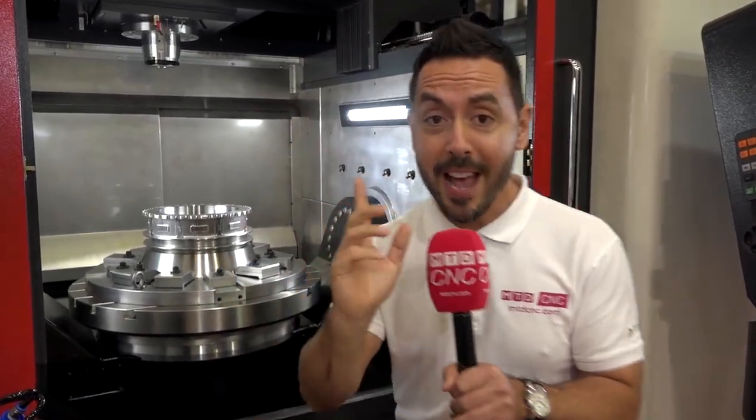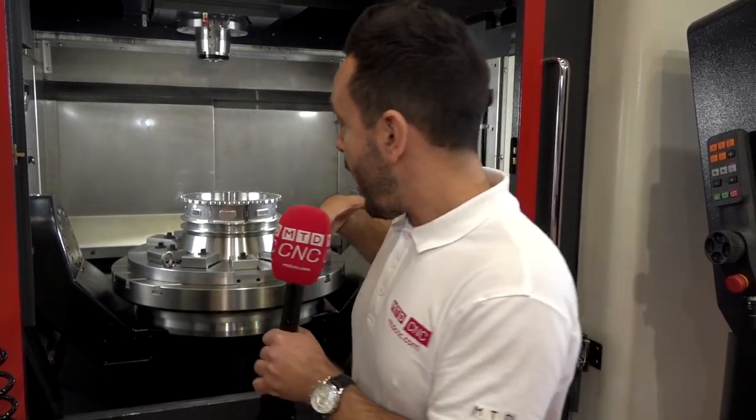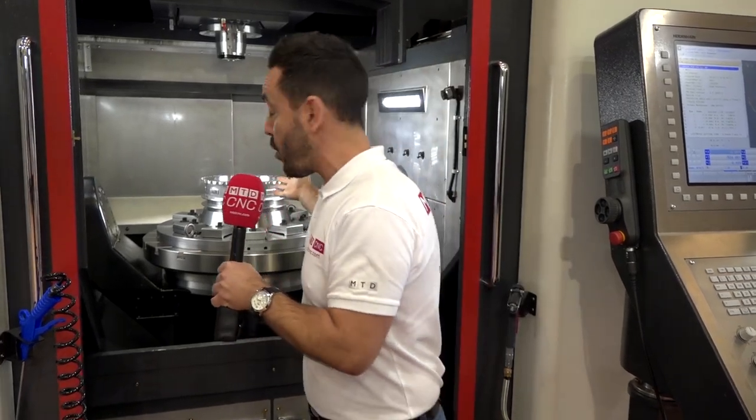Another special feature about this machine is that you've got a double carousel. Why would you need a double carousel? Well, if you're doing a very complex component and it's a one-off, for example, and you're looking to set for the second component — the next component that's going on the machine — you can preset your carousel. So when the next component comes on, you're ready to go.